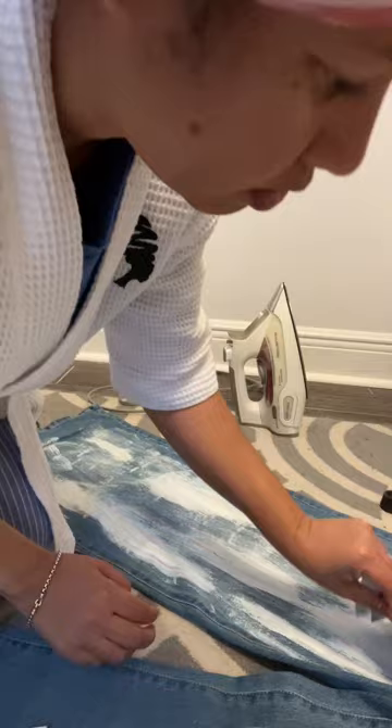Then I took the foil and put it all over my jeans, as you can see here. Make sure the shiny side is up — trust me, you don't want to make that mistake. And then I ironed it on. Some people use parchment paper, which is probably less messy, but you know, trial and error people.